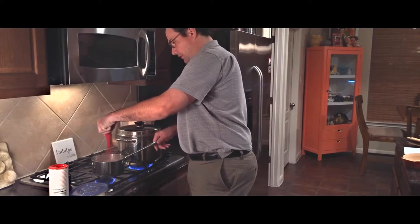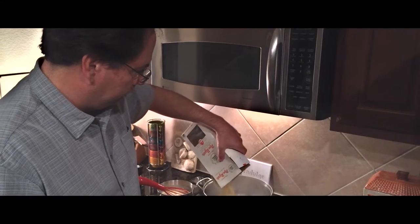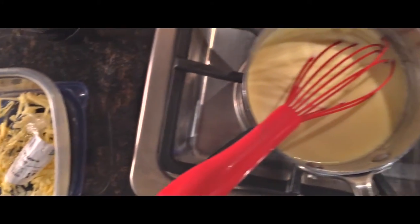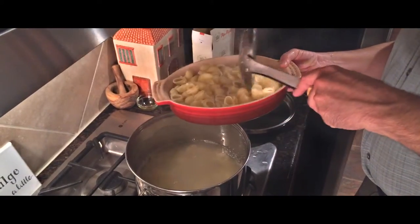At this point you can drop your pasta into the boiling salted water. Let that cook for about eight minutes or so until it's al dente, and then you can take it out and add it to a well-greased oven-safe pan. I like to use a spider strainer to get that out — that way the pasta stays nice and moist.